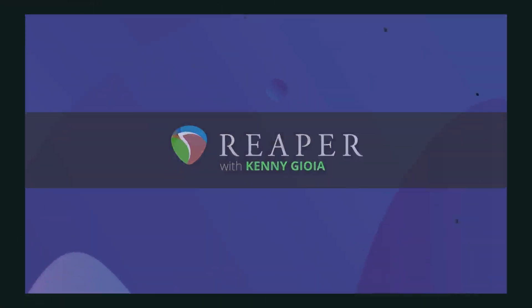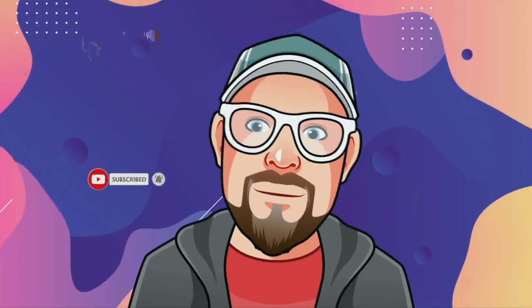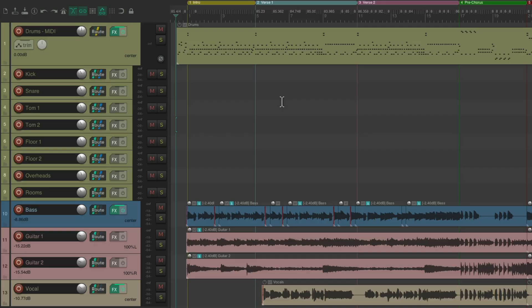In this video series, I'm going to show you mixing real live drums in Reaper. As I said in the intro, we're going to be mixing or processing some real live drums in Reaper.